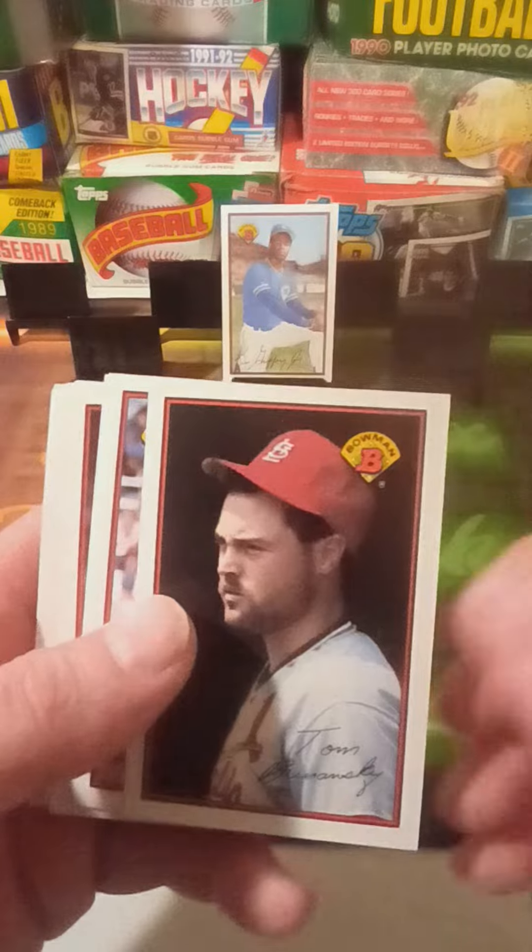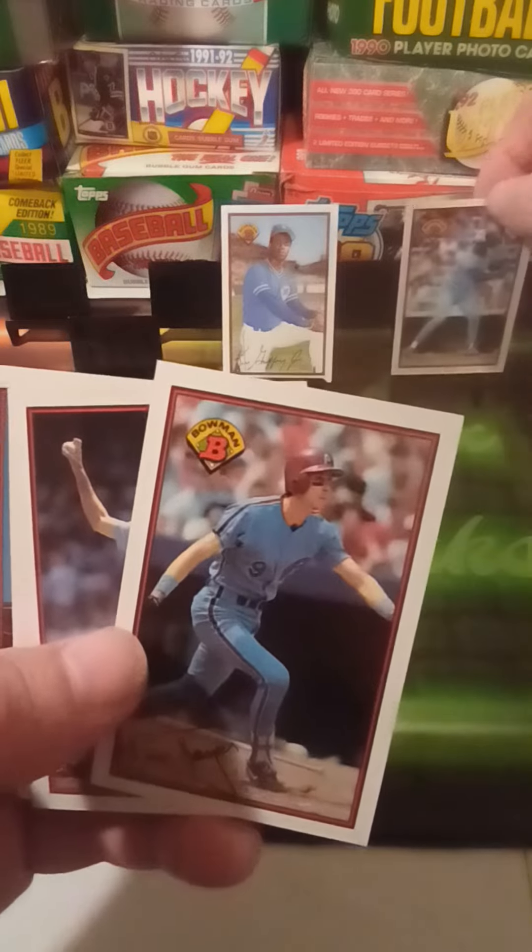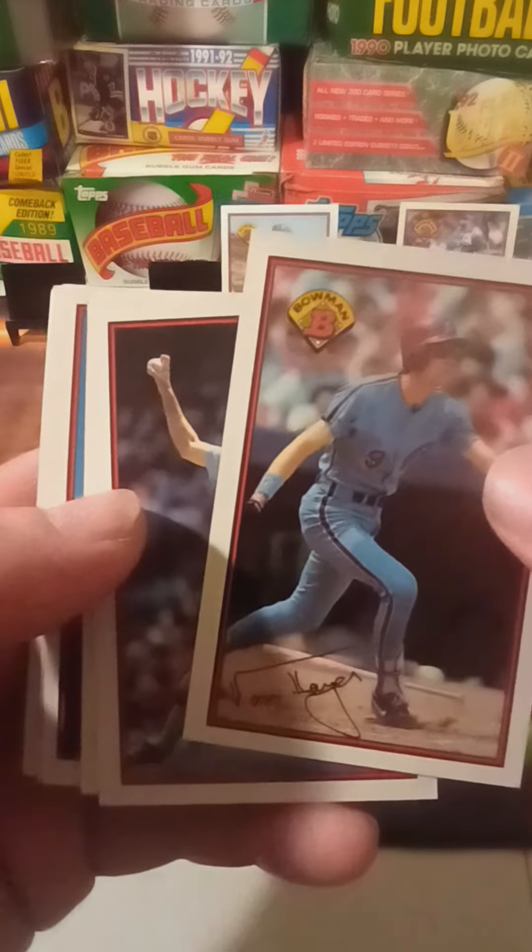We got Tom Brunansky, Fred McGriff, Von Hayes, Charlie Hough, Jeff Ballard, Johnny Ard, Bob Melvin, Doyle Alexander, Mitch Webster, Rafael Palmeiro, and Ken Howell.